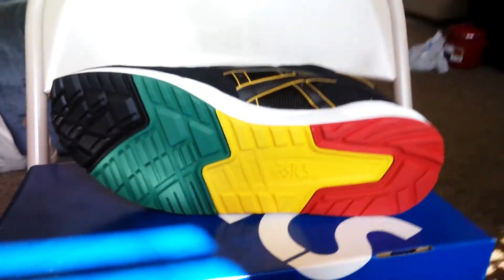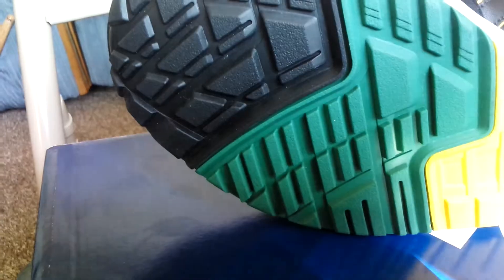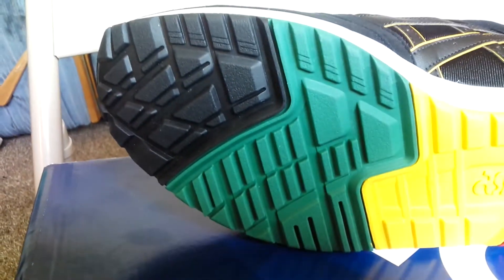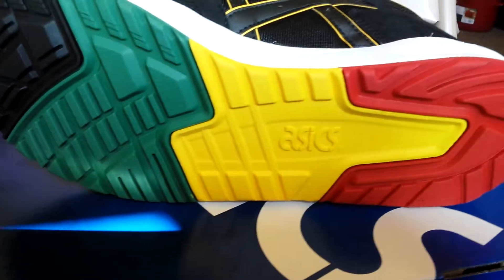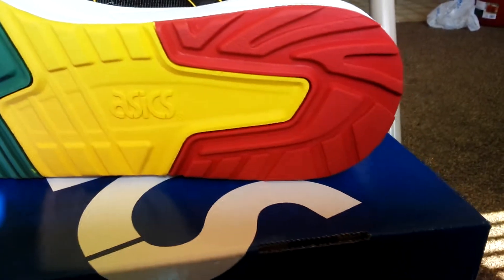That is crazy — got four colors with the branding in the middle. Man, that's dope, nice little tracks. Take a look at that. This shoe is hot.